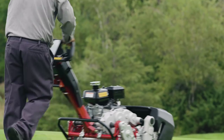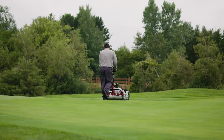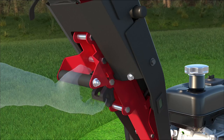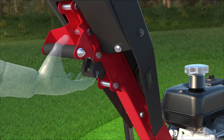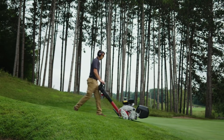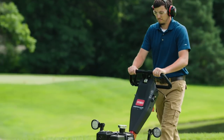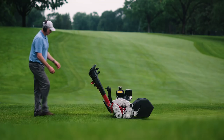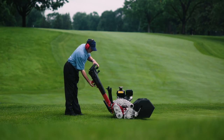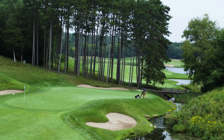The key was to eliminate as much variability in the mowing process as possible by synchronizing the machine with the operator. Toro developed an industry-first telescoping loop handle to quickly place the operator and machine in the most comfortable ergonomic position, helping eliminate the chance for variation in the quality of cut from operator to operator, creating consistent playability from green to green.